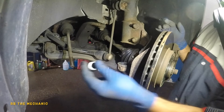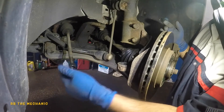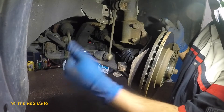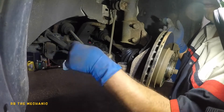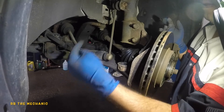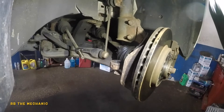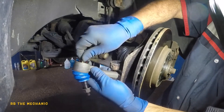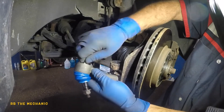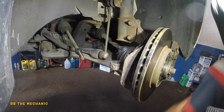This little guy goes on — it doesn't matter this way or that way. I'm gonna put this on. This little fitting goes right here; make sure you catch it by hand first and then turn it with your wrench. I could probably just turn it with my big adjustable wrench.